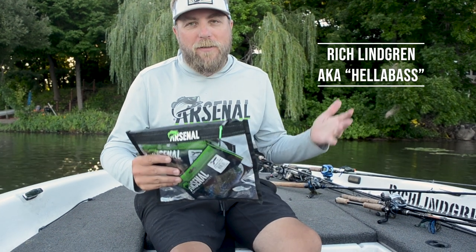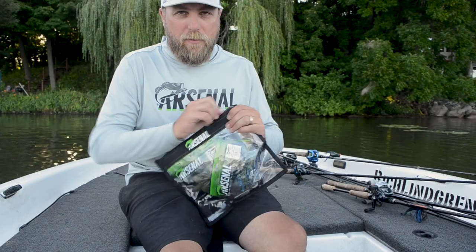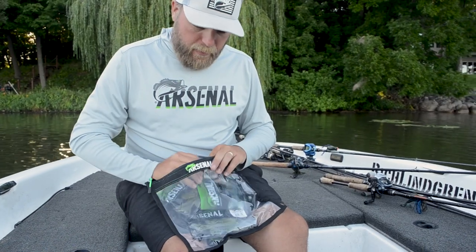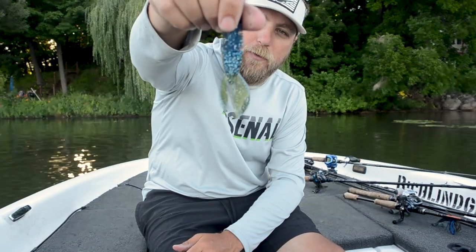Rich Lindgren here, aka Halibass, talking to you about the Arsenal Assault Bugs. This is quickly becoming one of my favorite creature baits, flippin' baits, soft plastics in my box. Keeping it in my battalion bag right here, and I've got several different colors — green pumpkin, bluegill, and a lot of good colors, but one of my favorites is this Okeechobee Crog, which is kind of a green pumpkin and blue combination.